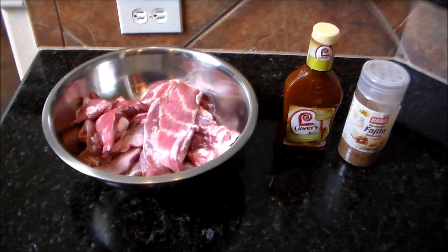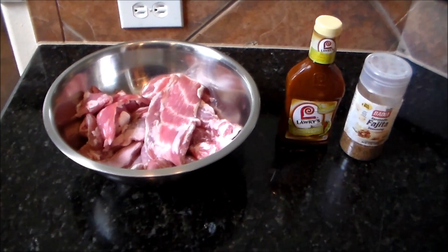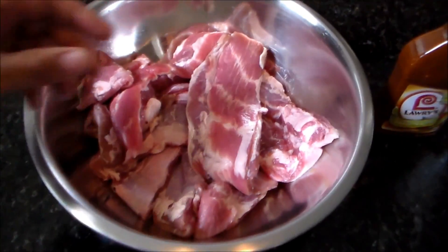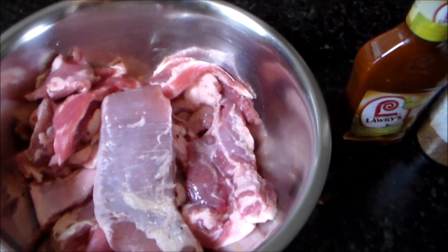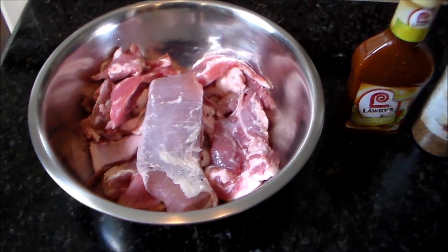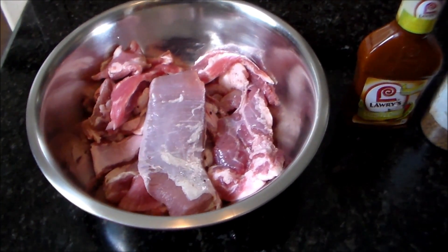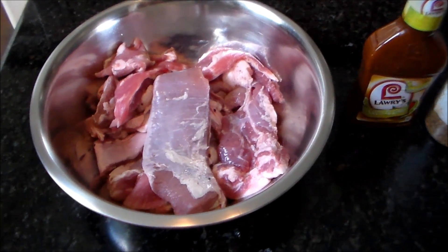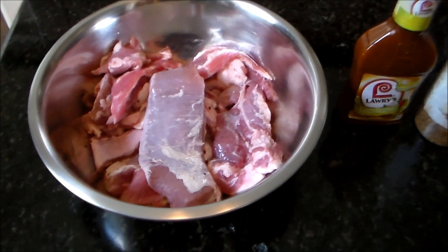What's up everybody, it's your boy K-Ray back at you again. Today I'm gonna do some pork style fajitas. What I got here is just the little skirt part off of my ribs that I cut off when I'm cutting them St. Louis style. That's some pretty good meat, and I don't throw mine away — I just use it and try to come up with different dishes. I've done it before and they come out really really good.